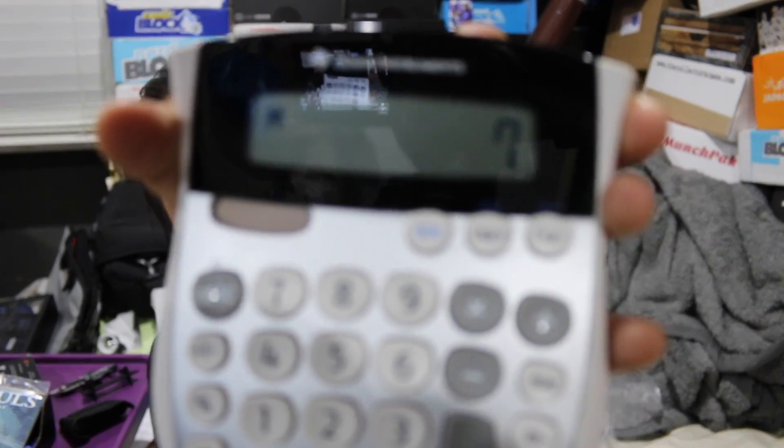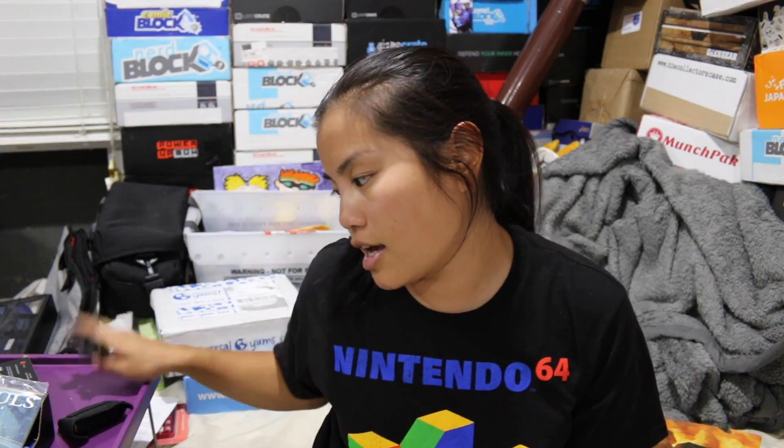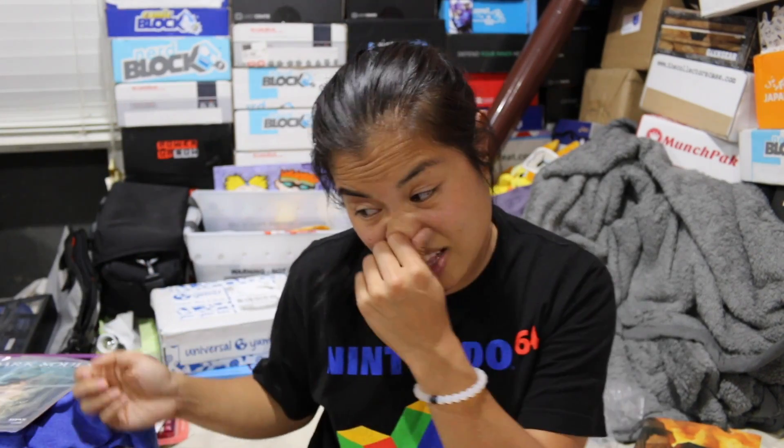So according to my pricing, this box is worth $37. I paid $30 for it, so I got $7 extra value, which is not great — I would have wanted at least $10. But this actually wasn't that bad of a box. I like the shirt, I like the multi-tool, and I like the shot glasses. Actually, I liked everything except for this gun thing and the comic book. If I had to rate this box, I would give it a 3.75 out of 5 noobs. It would have gotten higher if I'd liked all the items and if it had a little more value.